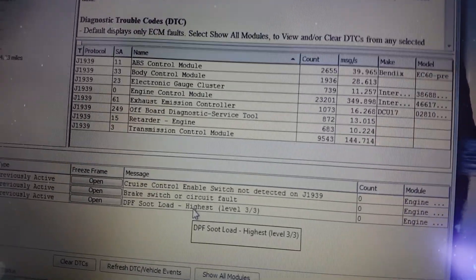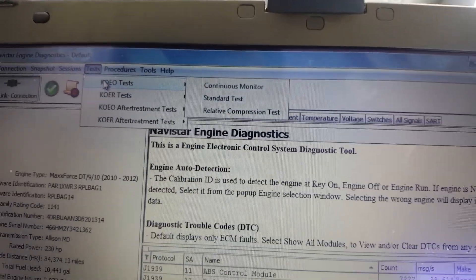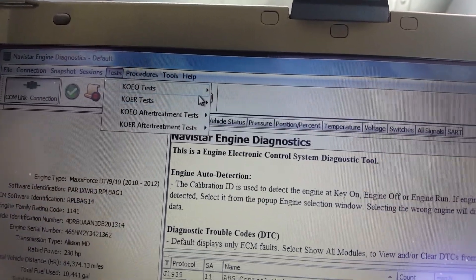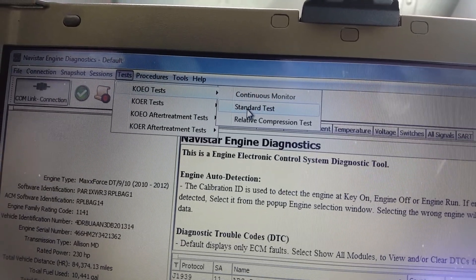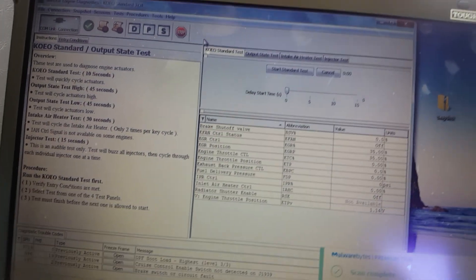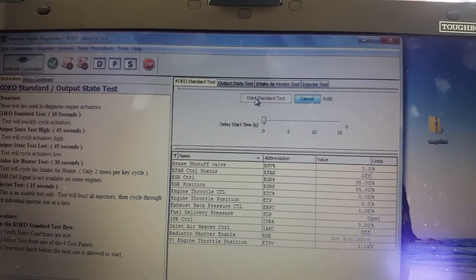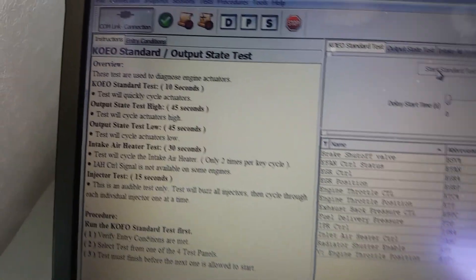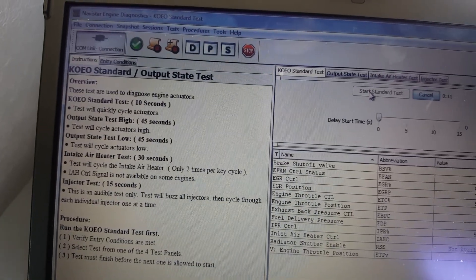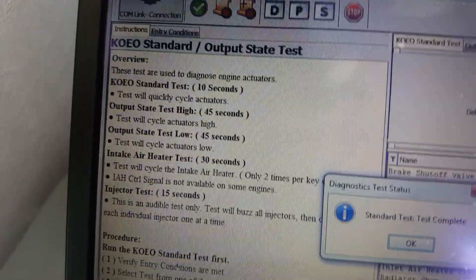So what we're going to do is a parked regen — see if we can clean the emissions up. Before we can do anything, you usually have to do a key-on engine-off test. So you want to do a standard test. This goes through its standard checks here. Start a standard test... standard test complete.